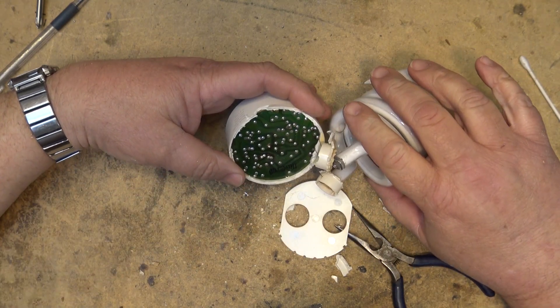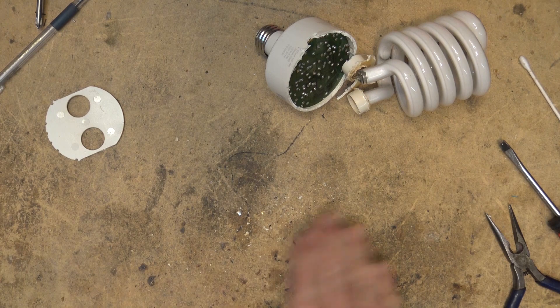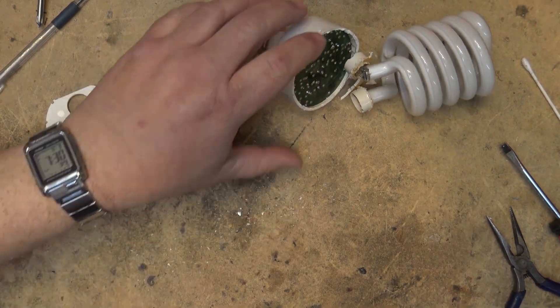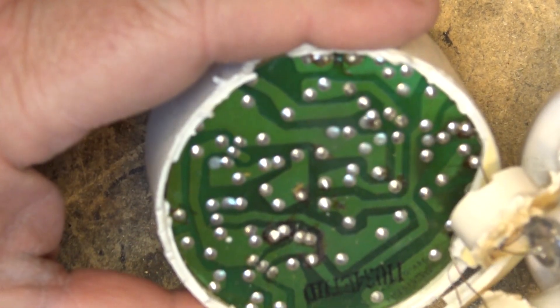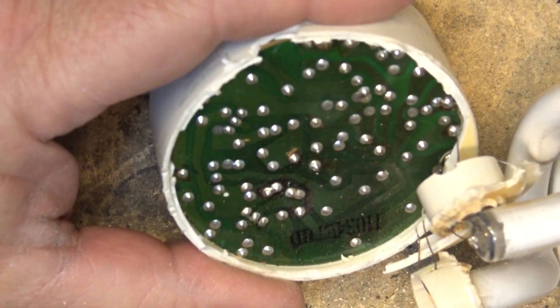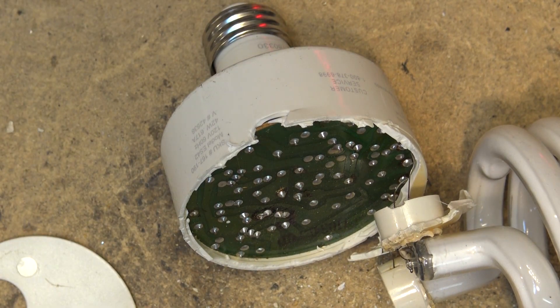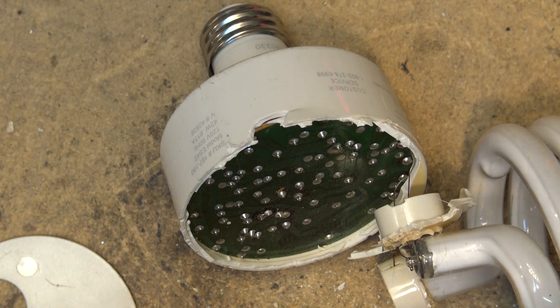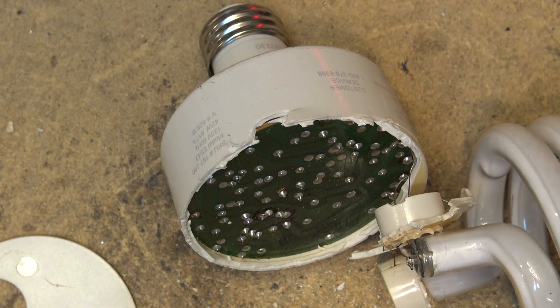Look at this — I can see solder connection problems, surprise surprise. This is where the problem with this lamp is going to be, just from all these years of use. We have solder connections that have failed. I think I can fix that, then I'll have to figure out a way to put the lamp back together. I know it's hardly worth it, but this is a 42-watt lamp — not a two-dollar one. These were around 20 bucks a piece when I bought them. This is all in the name of science.